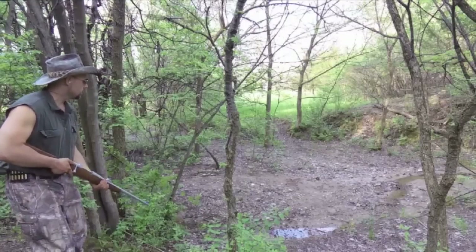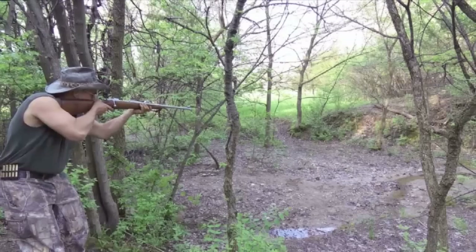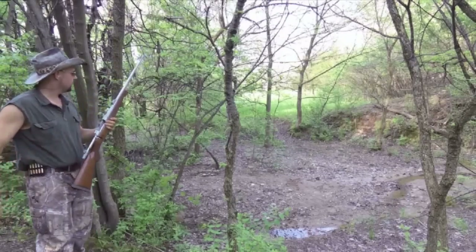Tech Screbner here with Tech Screbner Outdoors, firing the first shot through my .458 lot CZ Safari Magnum.